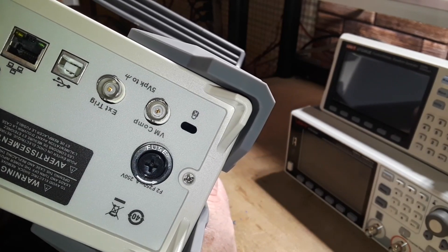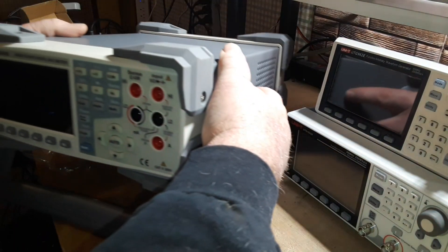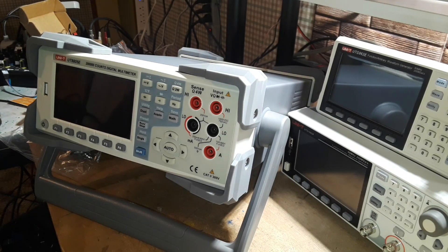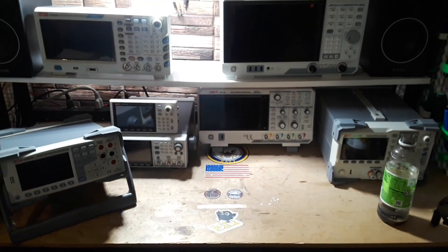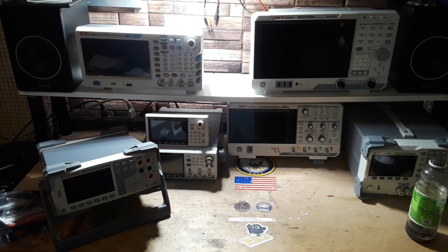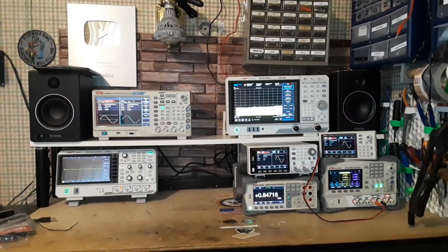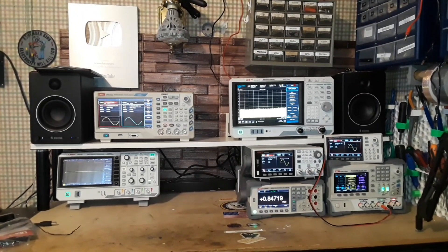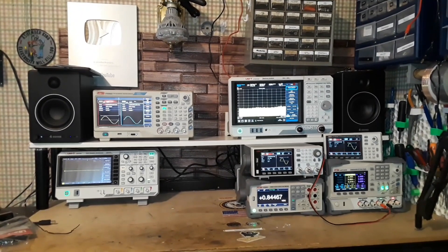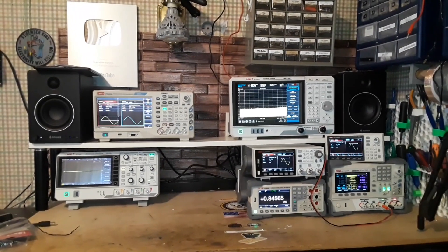Oh look at that — RS-232, Ethernet, USB, external trigger, voltage compensation. Very nice — I'm on peak to peak putting out a wave. Wow. Bam. Well there it is in all of its glory. Holy cow.